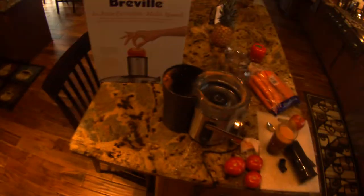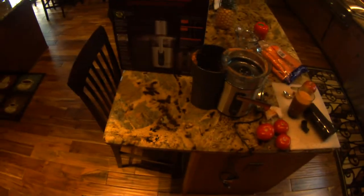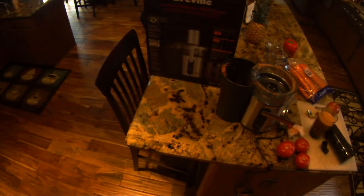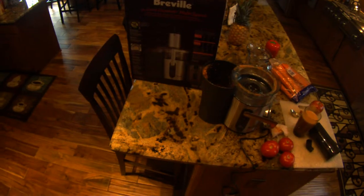Again, Breville makes high quality stuff so you don't really have to worry about longevity. I like this so far — great for making orange juice and things like that. Put fruits in there, veggies, mix it up, make yourself a little healthy treat. So that's about it. If you have any comments, please leave them below and give me a thumbs up and a like.